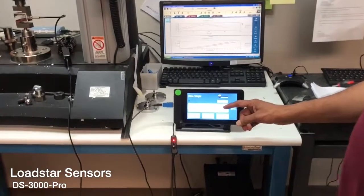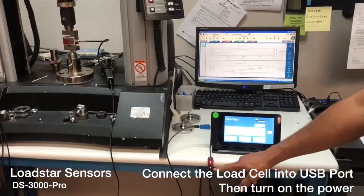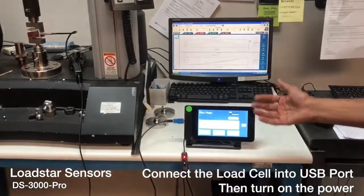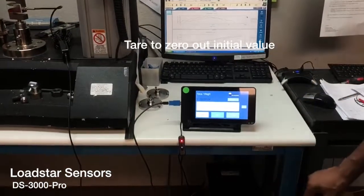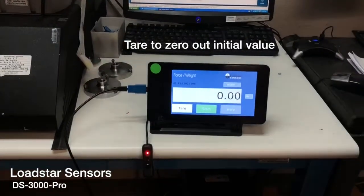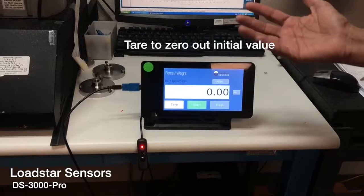The DS3000 Pro display — once it boots up, you just turn it on and it boots into this display application. All you have to do is say 'Tare.' When you say 'Tare,' it recognizes the ID of the load cell it's working with and then comes up with zero, which is the initial value.